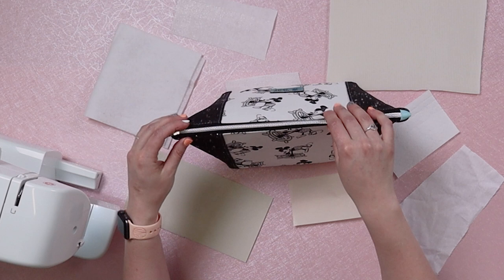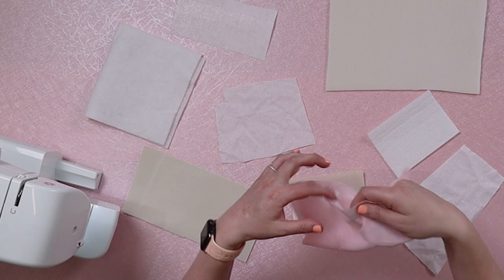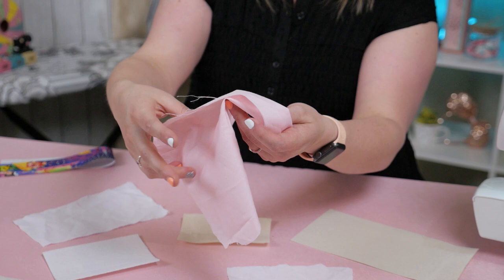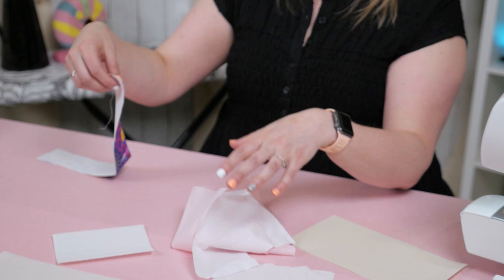So when do you need to use interfacing? Let's just show you this. See this piece of cotton? It's super cute, but it is very flimsy right now, and this wouldn't hold up very well over time if I were to make, let's say, a zipper pouch. But if I added this interfacing to this fabric, it makes it a little bit more stiff and have a little bit more strength to it. So that way, when you're putting your makeup or your pins in and out of your zipper pouch, it keeps its shape and its structure.